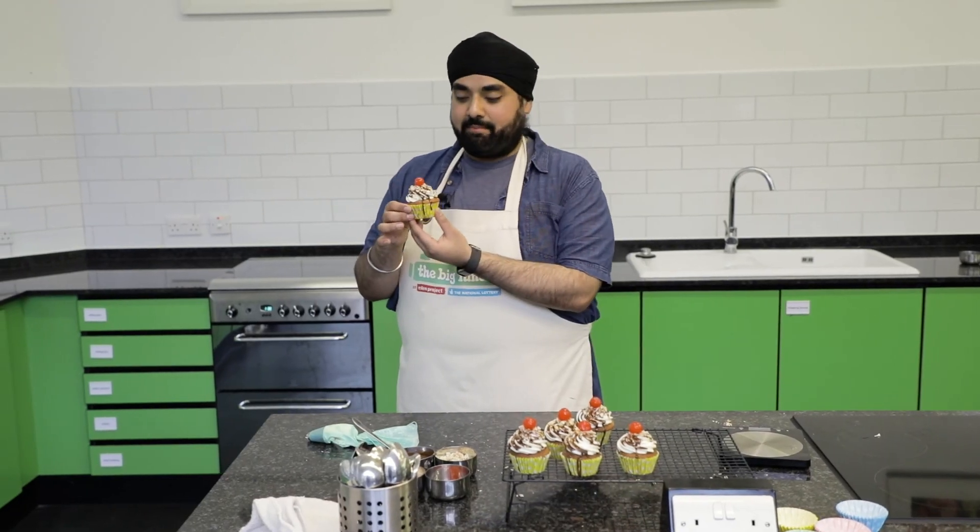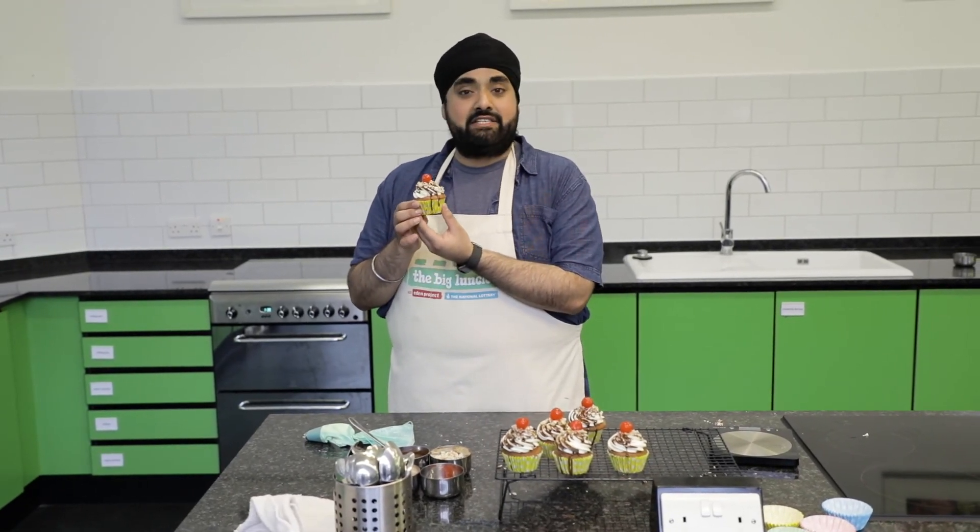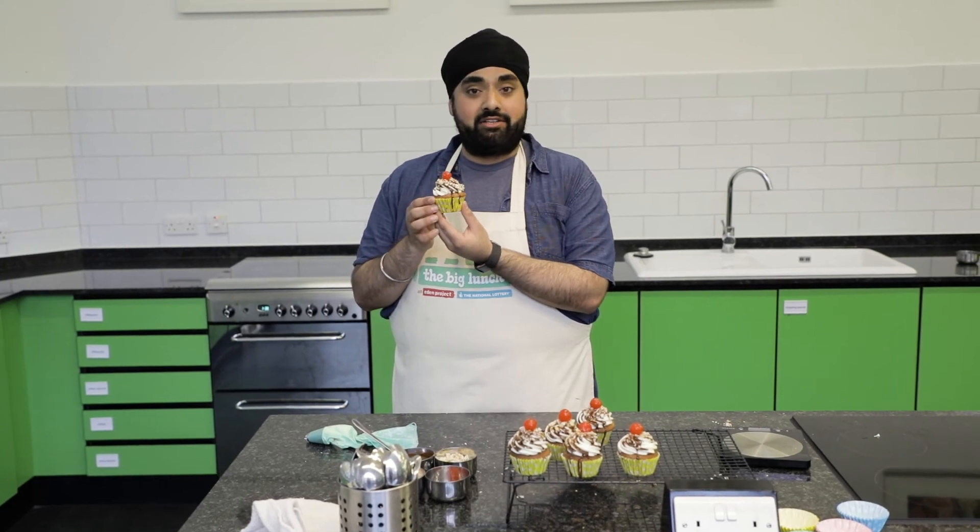So there you have it — these are my banana split cupcakes, quick and easy for you to replicate for your big lunch. I hope this inspires you to get into the kitchen and bake some for your friends and family, and I hope you've enjoyed this video.